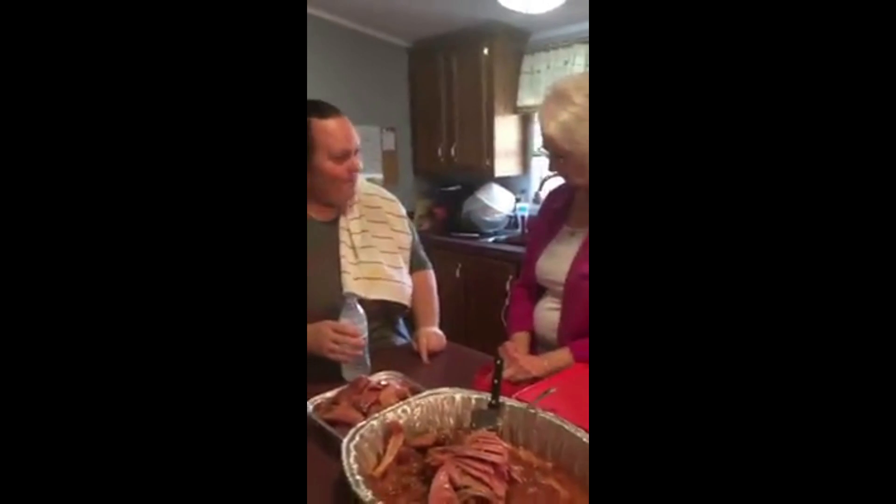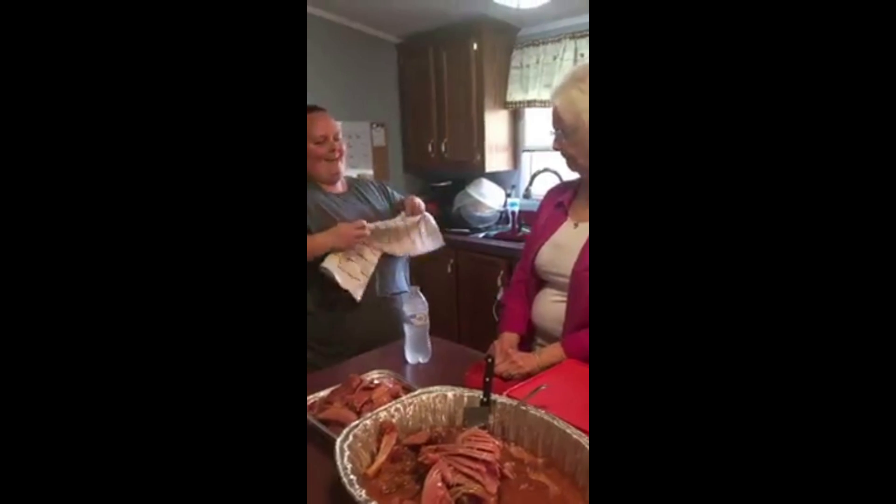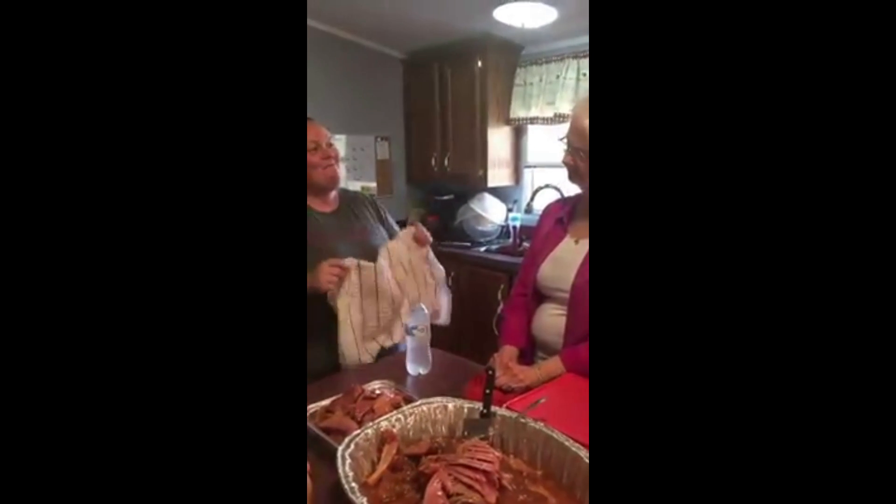And a bottle of water. I'm going to put the penny here, put the water on top of it. I'm going to put this over it and then the penny is going to be in the bottom of the jar. There's no penny in there, right?